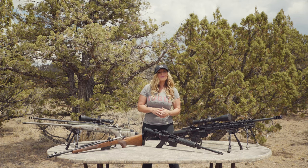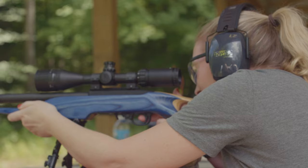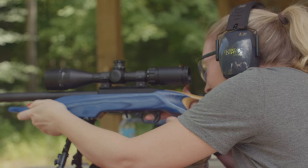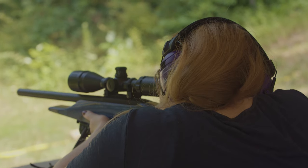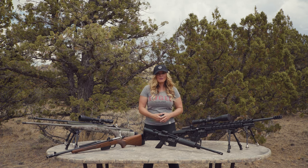The rise in participation of women and youngsters in both hunting and shooting sports has encouraged firearms manufacturers to offer rifles that fit all shooters. Before heading afield or to the range, it's important to familiarize yourself with your personal rifle, ensuring the proper fit.